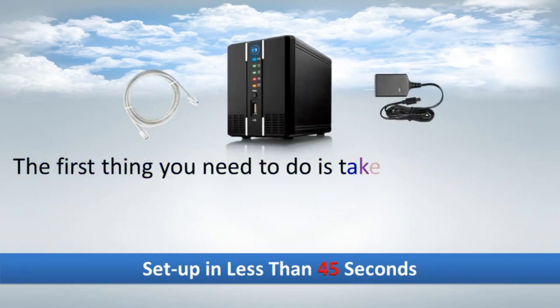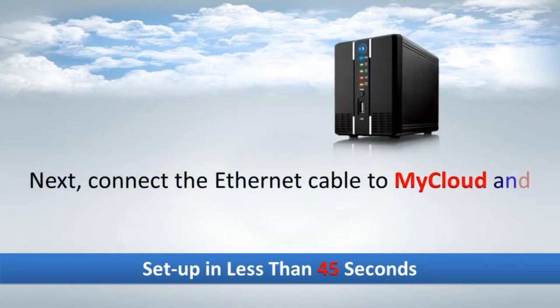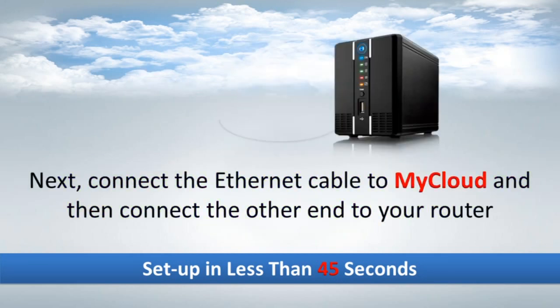The first thing you need to do is take MyCloud out of the box along with the supplied power cord and Ethernet cable. Next, connect the Ethernet cable to MyCloud and then connect the other end to your router.